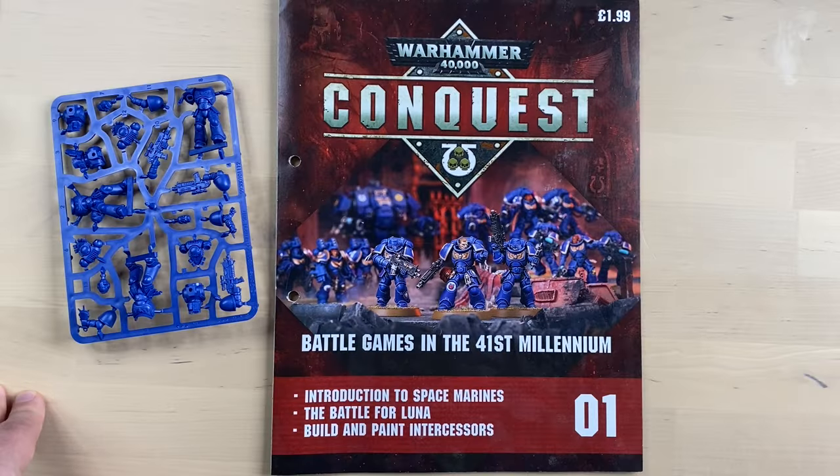But that is gonna be it for today, my friends. Let me know in the comment section below — did you have a possibility to purchase Conquest magazines? Did you like them or not? If you like this video, please consider liking and subscribing to the channel to get notifications about further videos. I will see you guys in the next video. Max is out. Take care. Bye.